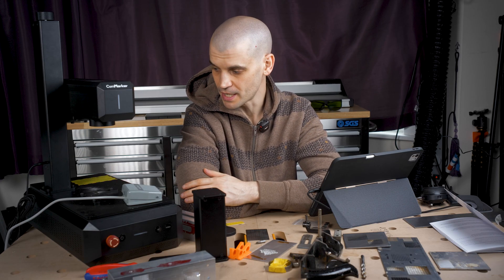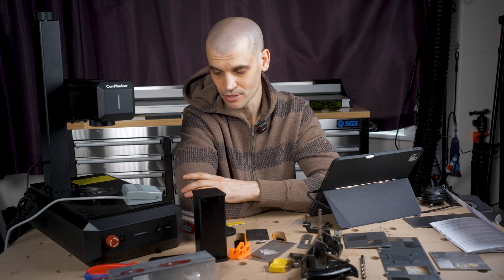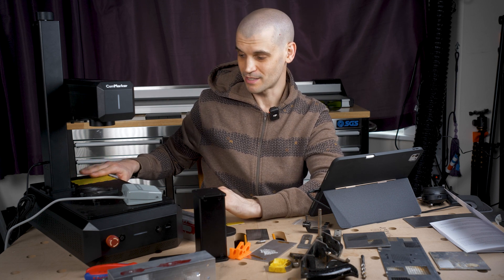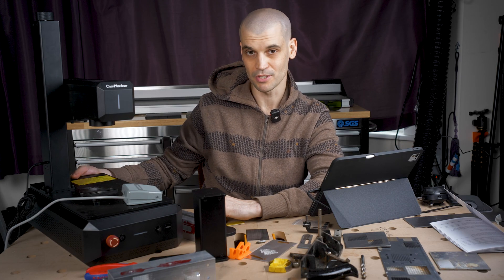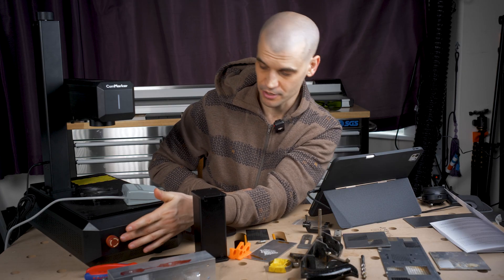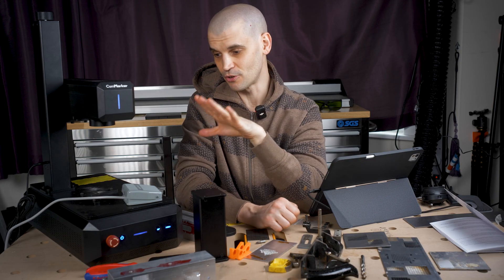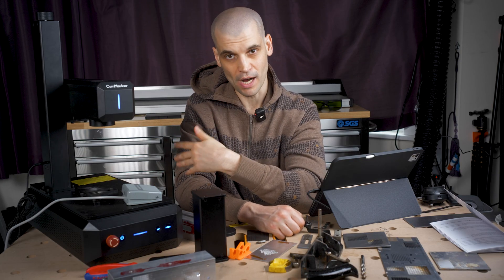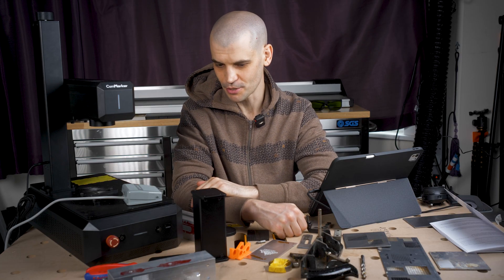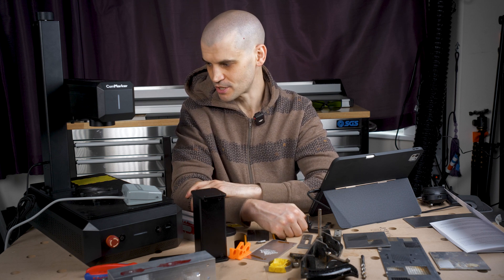Moving on to the cons — there really aren't many. The biggest con for me would probably be the noise. The fans are quite loud, and I think it's because they've made this a smaller unit and crammed so much into a smaller space, so it just needs more cooling. The blowers at the back are very powerful and very loud. The fan noise is constant — it doesn't get louder or quieter during an engraving job. When I was running long engraving tests for hours, I had to put on earphones because it was just getting too loud.